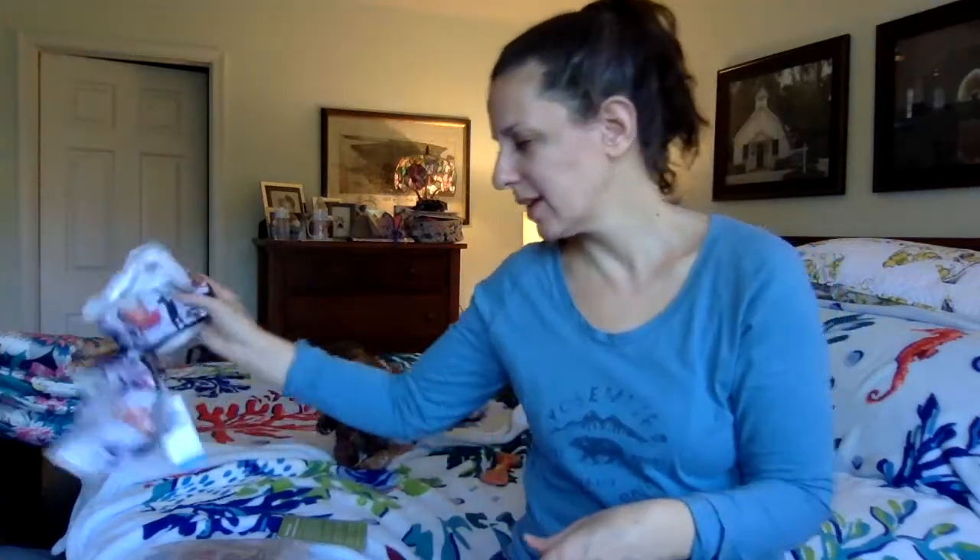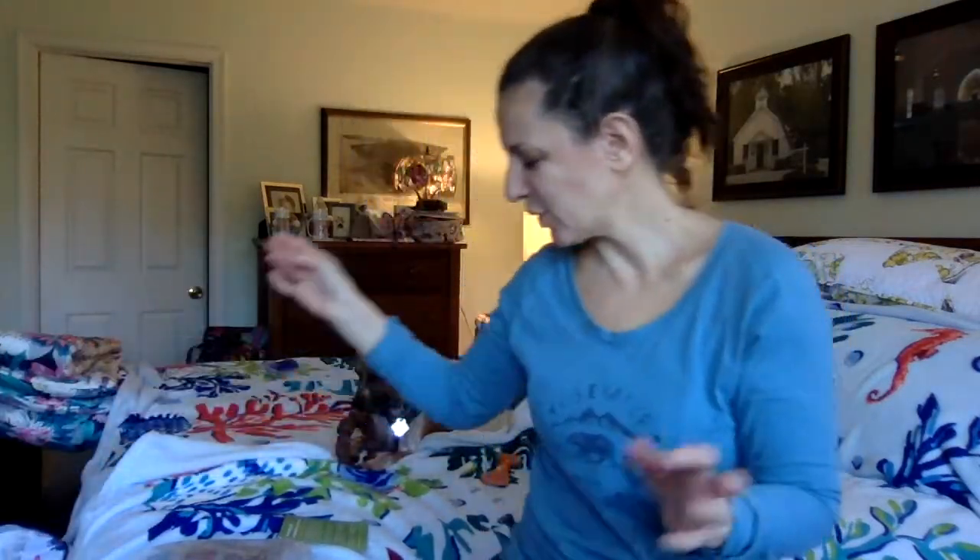Overpriced — absolutely — but anyway, that was my mini New Hope Girls haul. I was so pleased with my pattern placement. Thanks so much for watching and hopefully see you next time on Vera Bradley Bag of the Day.